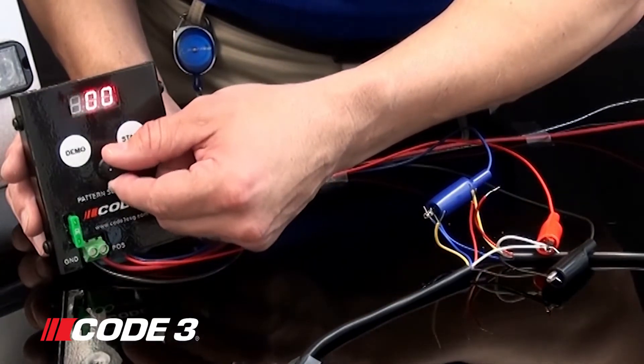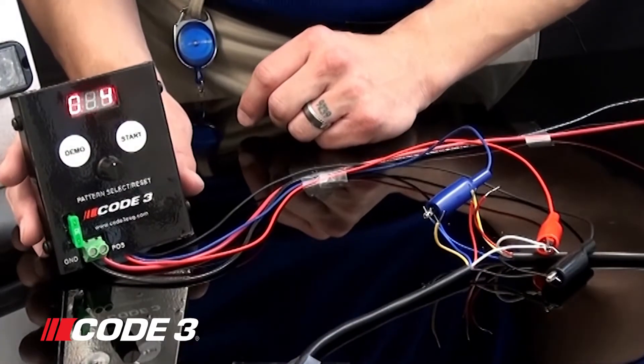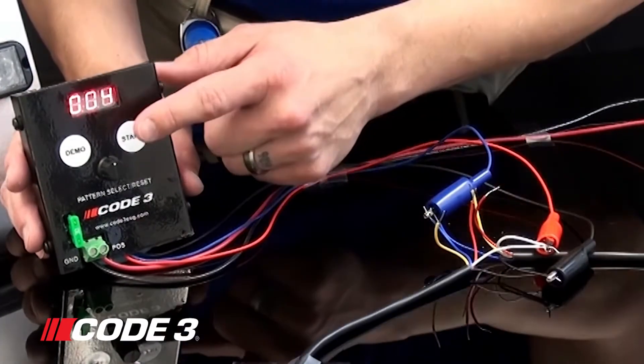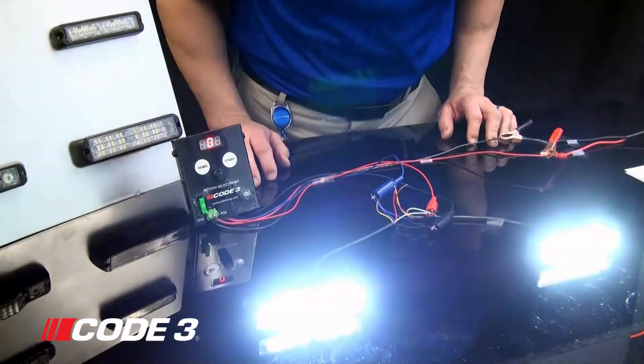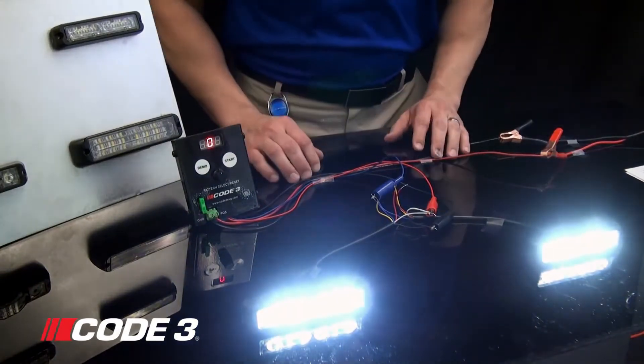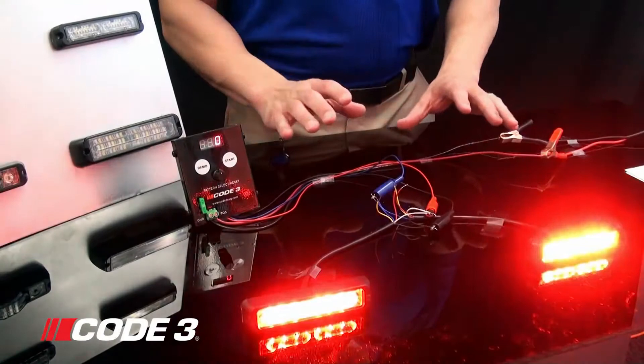The rotary knob is going to select the pattern that you want. You're going to rotate it clockwise. I'm going to pick pattern select 4. Once you get it to the pattern that you desire, go ahead and hit the start button. It is going to go through the flash patterns and line up until it gets to flash pattern select 4. Once it is done, it will stop flashing.